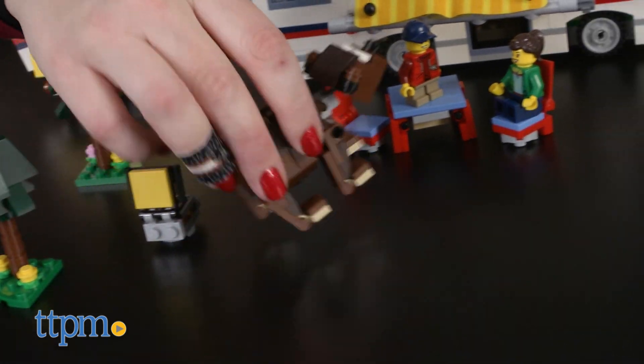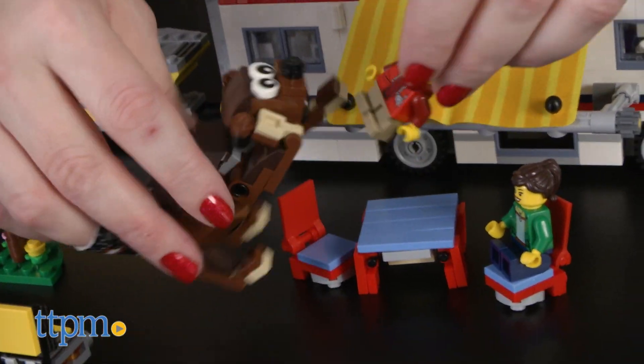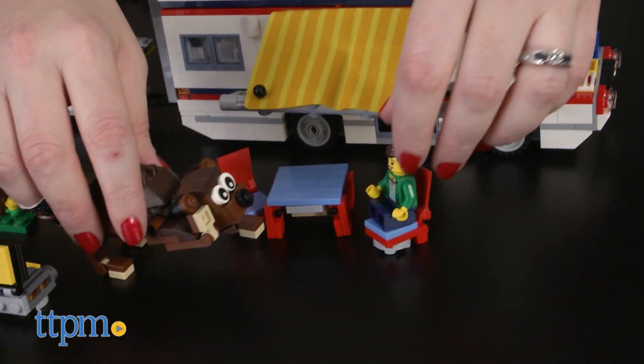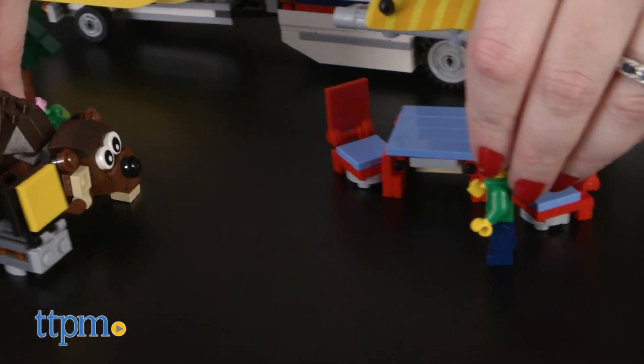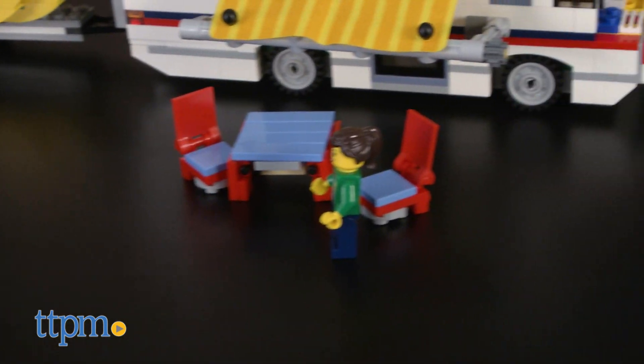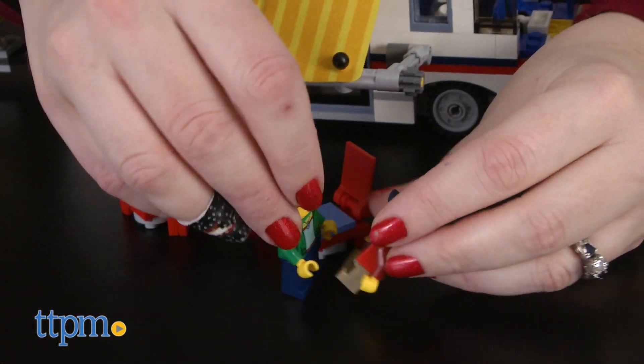No matter which model LEGO builders choose to build, they'll find a lot of great detail in each one. LEGO fans will enjoy discovering the fun features and details as they build and play. There is so much opportunity for different building and imaginative play experiences in just this one set. It's got a lot of playability for younger LEGO fans, but any of the models would also look great on display for an older collector.